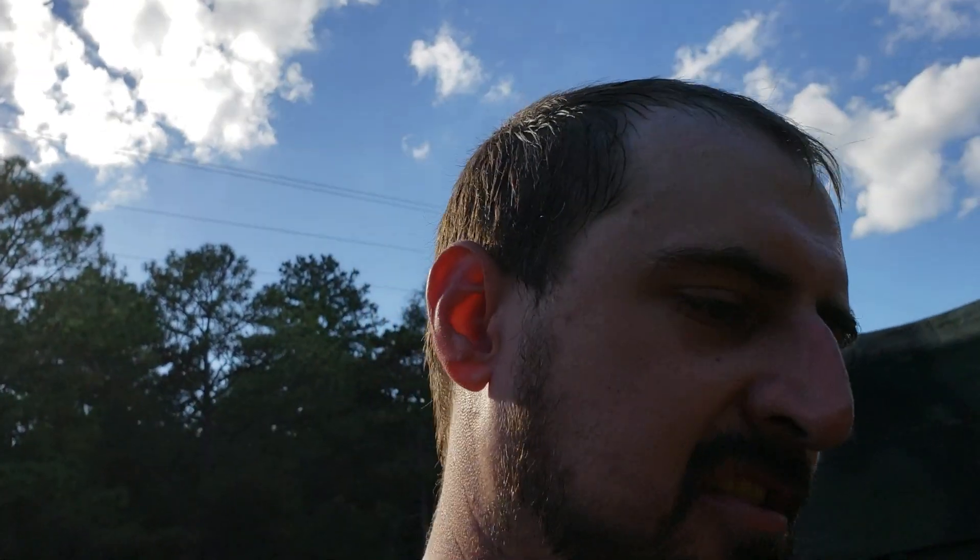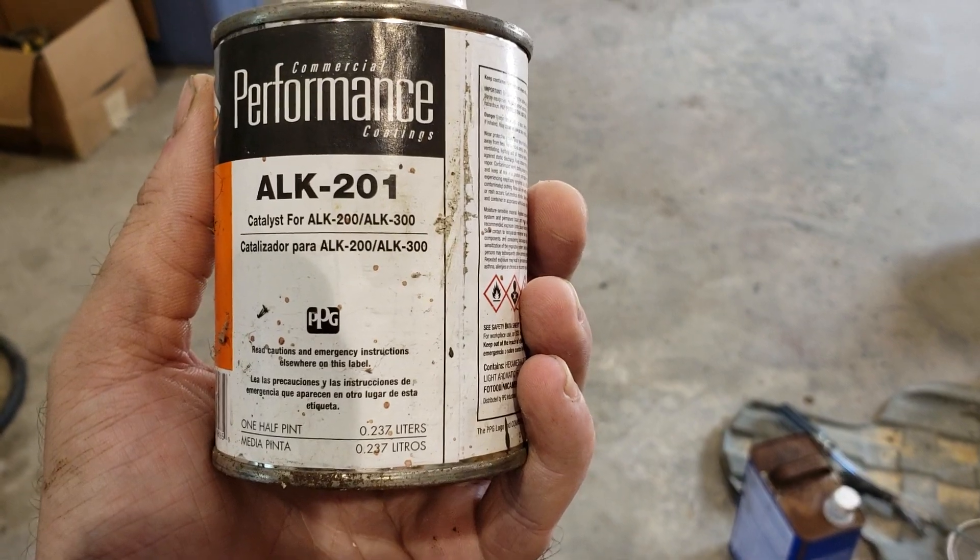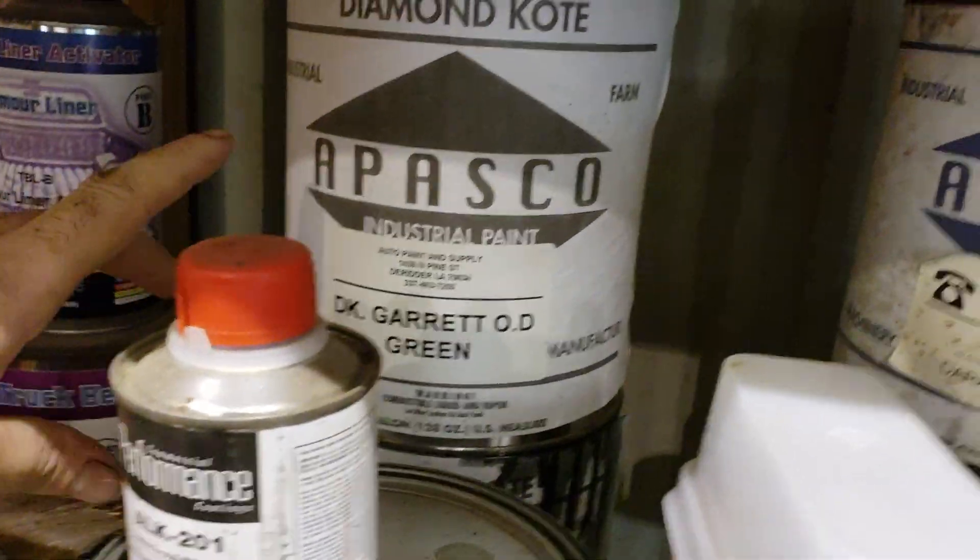Just wanted to show you guys that and tell you a little bit I forgot yesterday about the single-stage paint. You can put a hardener in it that makes it hold up to UV better and gives it a higher chemical resistance. It's an ALK 200 hardener — I'll show you, it's actually ALK 201 but it's for ALK 200 and 300 paints. It's not necessary, you absolutely do not have to use it, but it's just a little extra if you want. It does make your paint a little shinier, so if you're going for a flat paint you'll have to add some more thinners to bring it back down to the level you want. It runs me about 20 bucks for this little can at my local auto paint and supply company — and by the way, that's what APASCO stands for: Auto Paint and Supply Company. I don't know if they're a national chain, but I know there's a few of them around Louisiana. They're a good business — they take care of me.